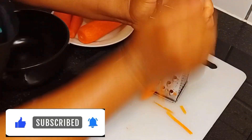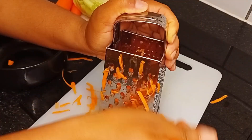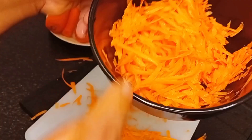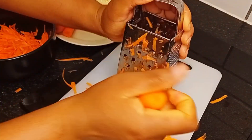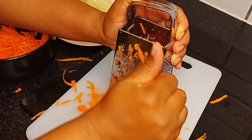I'll be using this cabbage and I went on to grate the carrots with my grater by hand. After grating two pieces of carrots I checked and it was okay for me, so I set the other two aside.